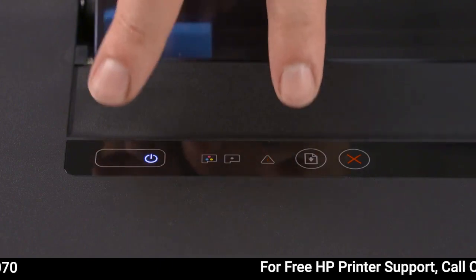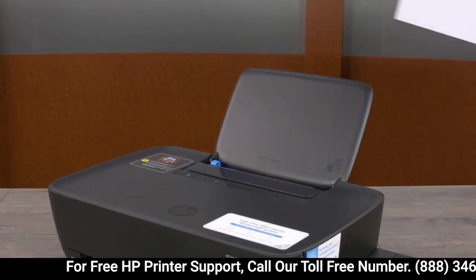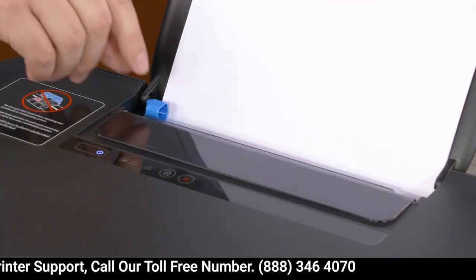Press and hold the power and resume buttons for three seconds to begin priming your printer. Load plain white paper into the input tray and adjust the guide.